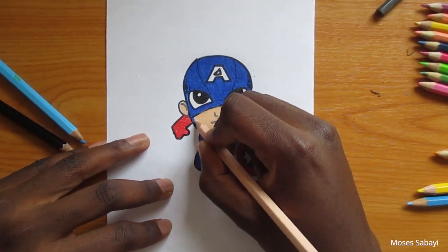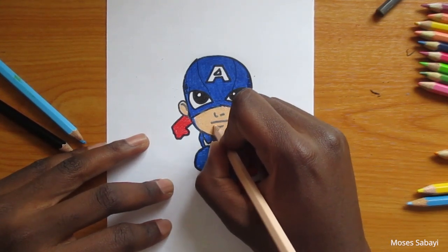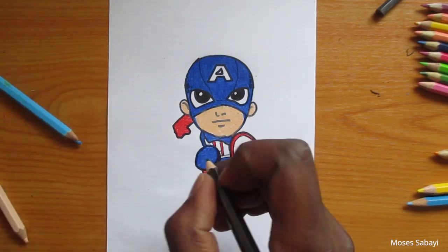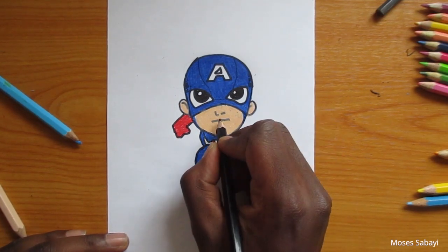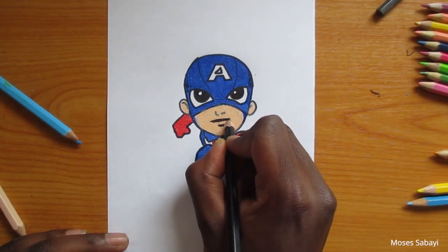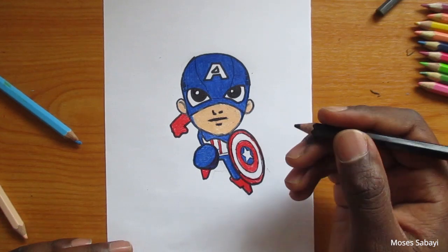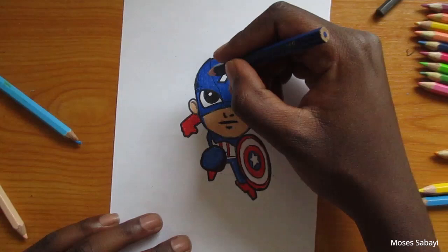For the eyes, we are going to use black. If you don't want to use a colored pencil, you can use your marker pen and it's going to look even more realistic. You can also color with your marker pen on top of the colored pencil after you finish — it's going to increase the contrast and make it even more vibrant.